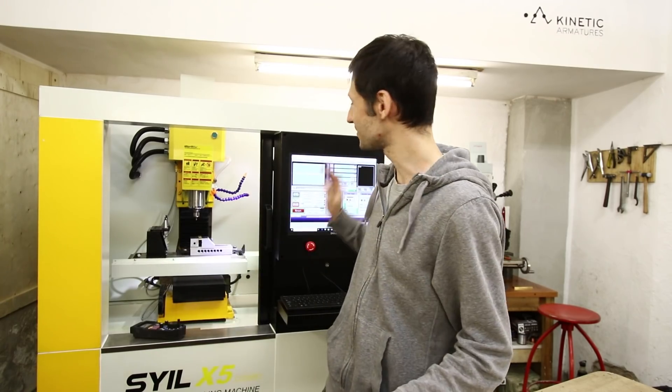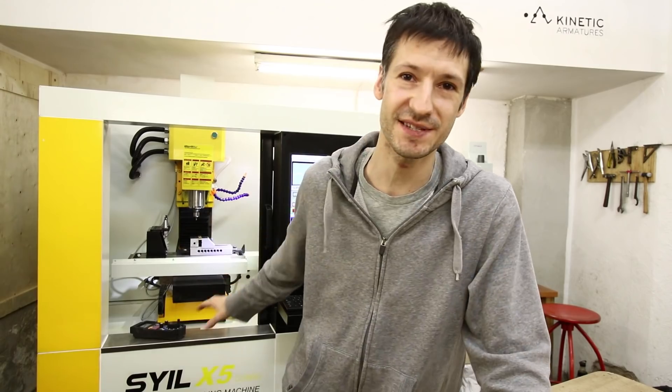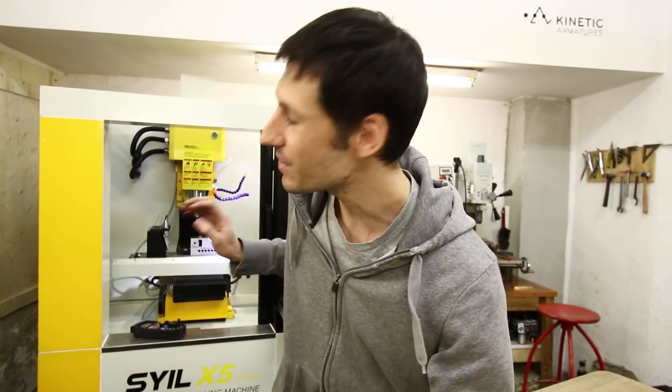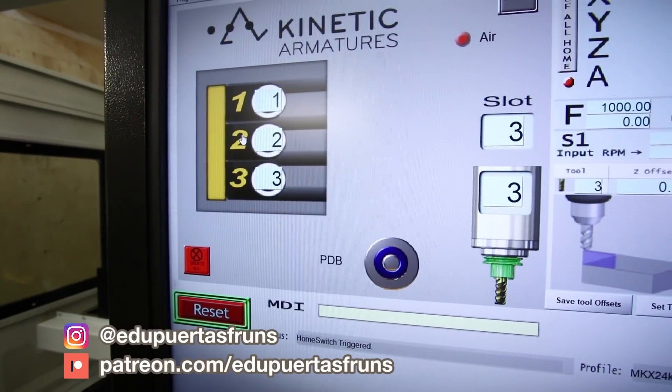That's it for this video. Hope you liked it. That's super awesome. Let me know if you want to know more about what this machine can do and what I'm going to do with it. I know it's not directly in the stop motion world, but it's something that I like, something that I need to make armatures, to make rigs, and all this stuff. So if you would like to see more of this working, let me know in the comments. Thanks for watching and see you soon. Bye.